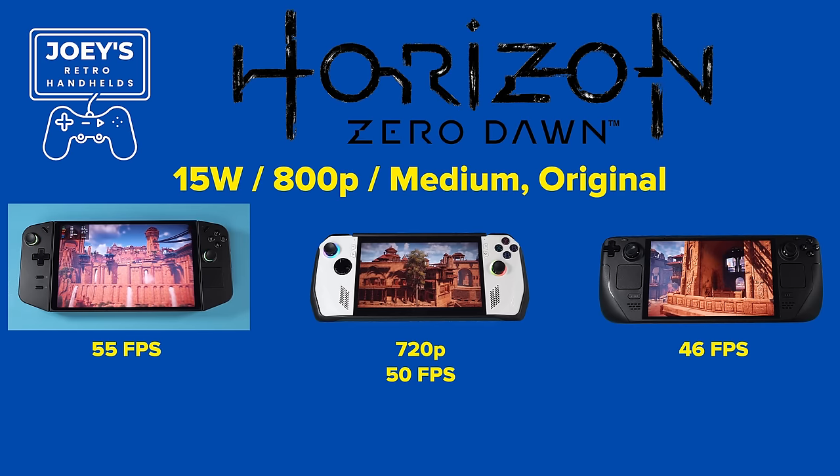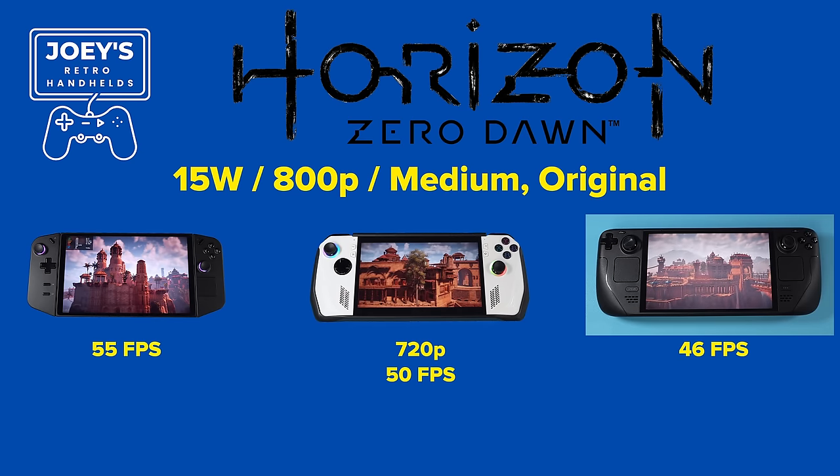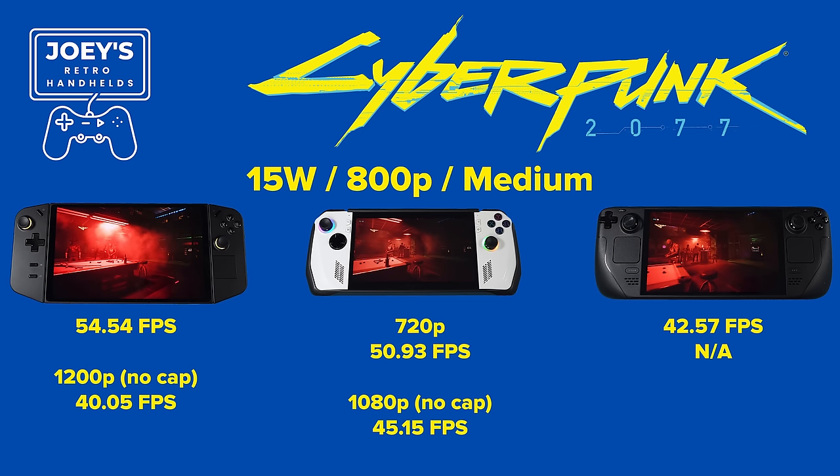Moving on to Horizon Zero Dawn with the same tests — 15 watt, medium settings, 800p, no upscaling. The Legion Go is at 55 FPS, the ROG Ally at 50 FPS, and the Deck at 46 FPS. The takeaway: the Ally and the Go will trade blows for the most part, with the Deck a bit further behind. Things are really close at 15 watts with only a few FPS between them.